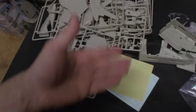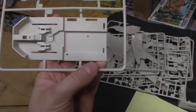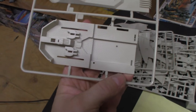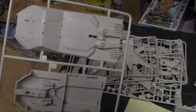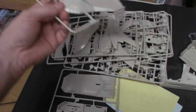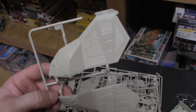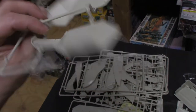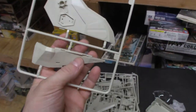The kit is molded in basically a tan styrene — absolutely phenomenal, no flash on it whatsoever. There's the deck plate with very sharp detail, the bottom of the Raptor, the wings, the back of the wings, the tail section, and the bottom of the wings.